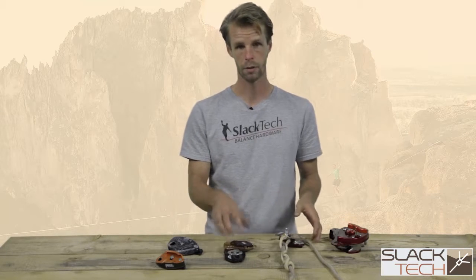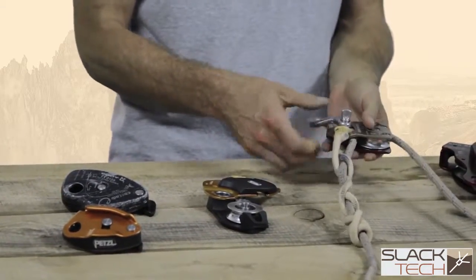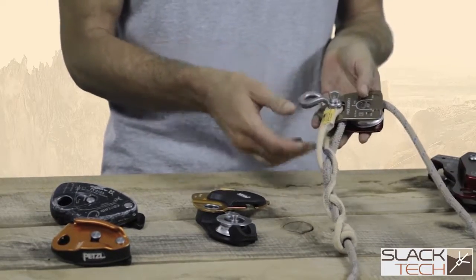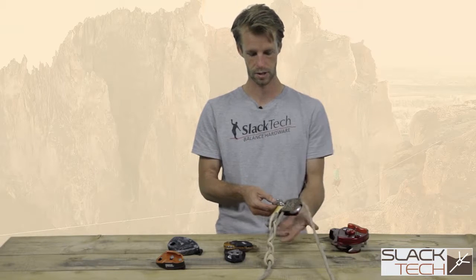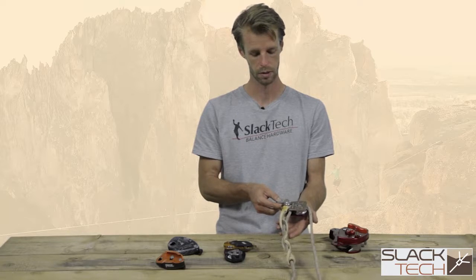Probably the best and most affordable progress capture is the combination pulley with a VT knot or a distal hitch. This is very affordable, super efficient, and it doesn't take a lot of different components to get it to work. This is the trend for lightweight, efficient braking systems within your slackline pulley systems.